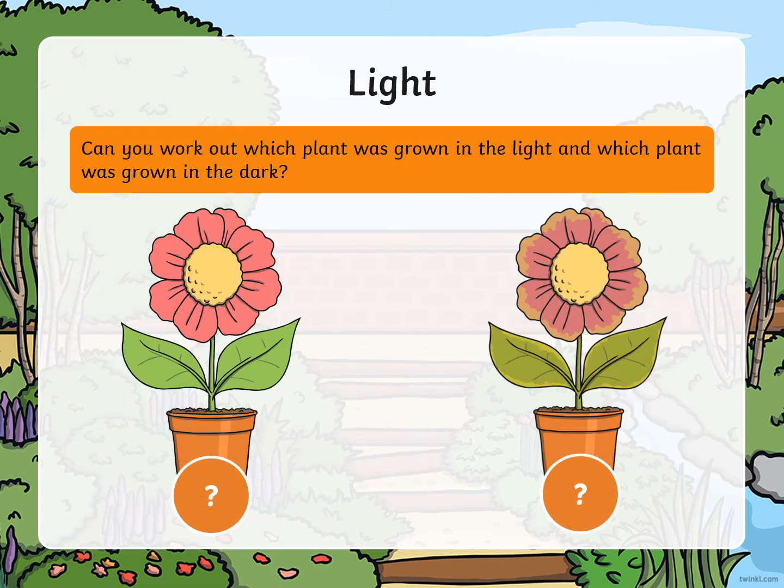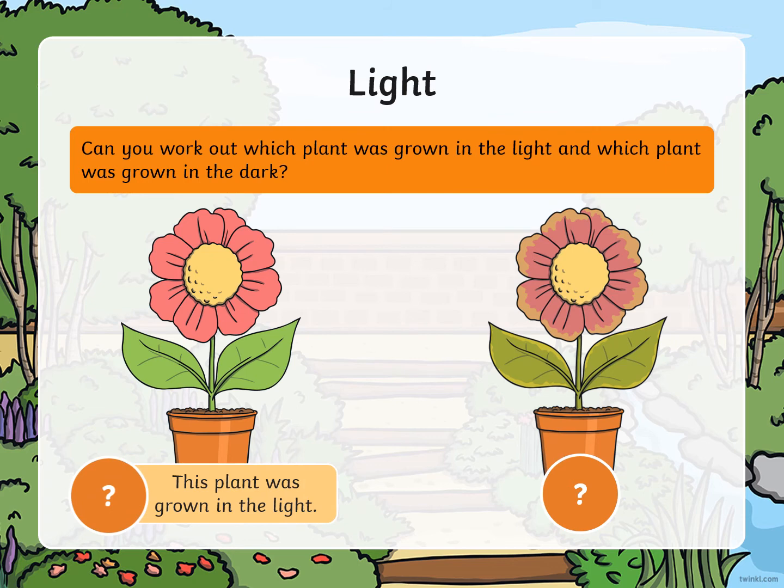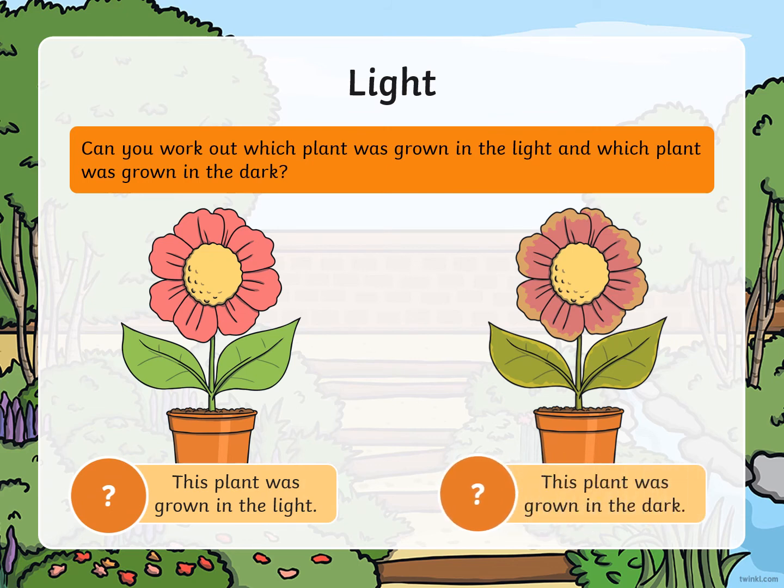Can you work out which plant was grown in the light and which plant was grown in the dark? This plant was grown in the dark. Which plant looks healthy? Which one would you like to buy in the shops or see in your garden?